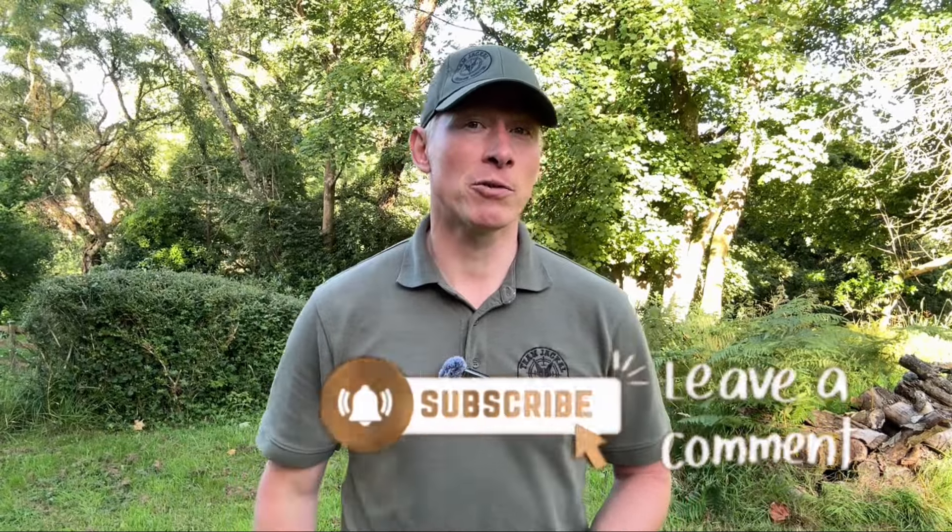Thank you so much for watching my video — I really hope you enjoyed it. If you did, please hit that like button, and I know everybody on YouTube says it, but it really does make a difference if you subscribe to my channel and leave comments on my videos. Also, if you've got any shooting buddies that you think would be interested in this video, please share it. Thank you so much and happy shooting.